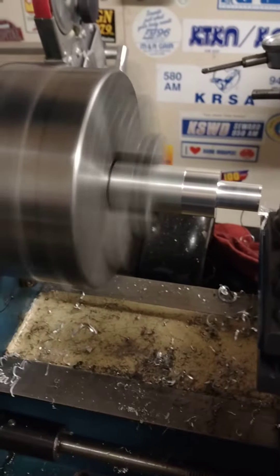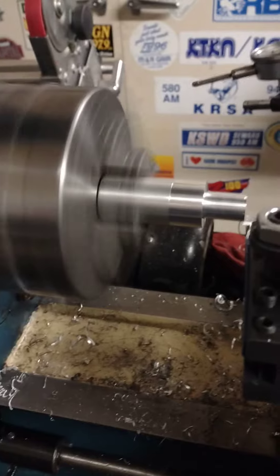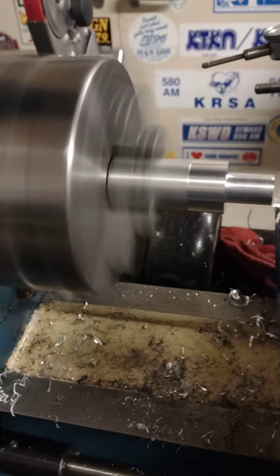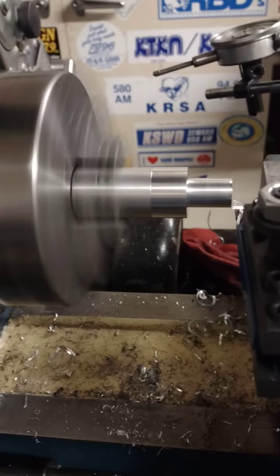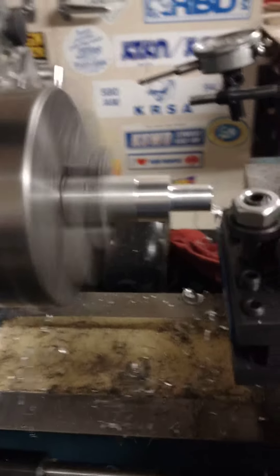Let's see here. Just out of curiosity, that's a hunk of aluminum there. It's got to be at least an inch in diameter when I started anyway. I had to get the cutter centered — after I faced it off, that was a little fiasco.